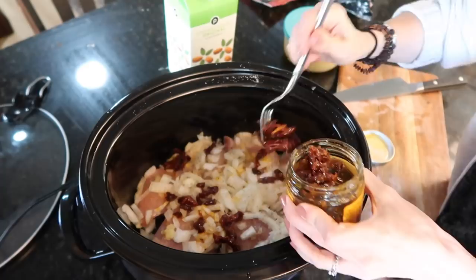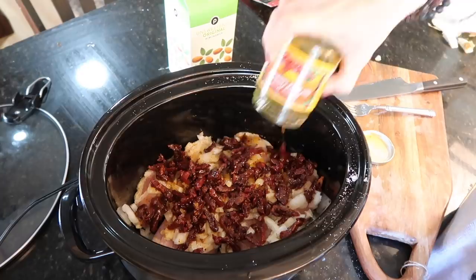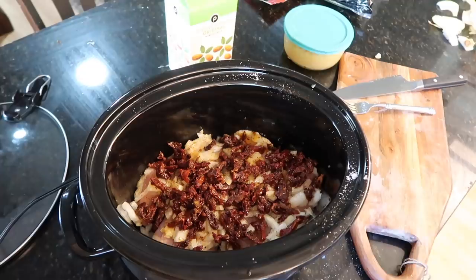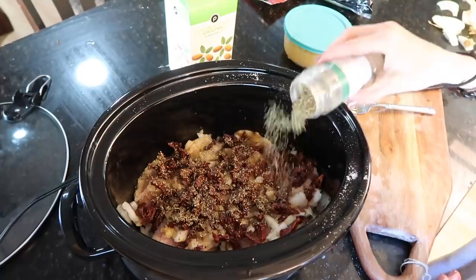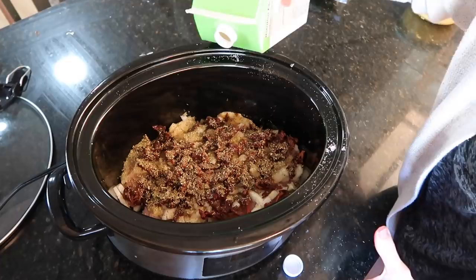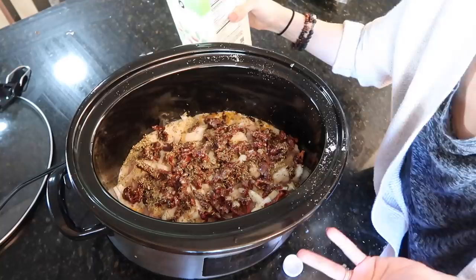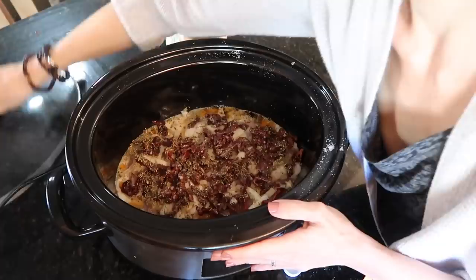Here's where you'd throw in artichoke hearts if using them. Adding the sun-dried tomatoes — the recipe calls for eight ounces but that seems excessive. Debating whether to use it all — you know what, just dump it in. A little Italian seasoning to start the party. Spinach gets added at the end since it cooks in seconds. Adding about a cup of almond milk as a creamy base.